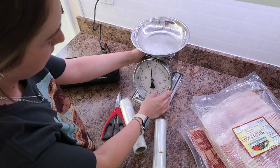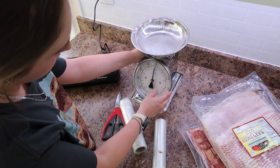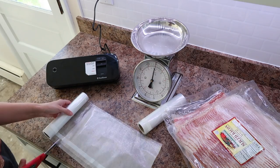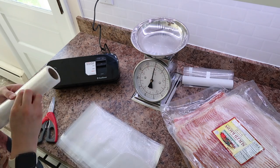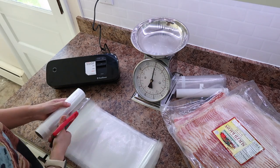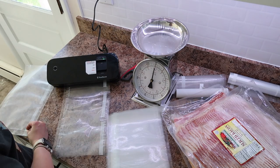Alright, back to prepping. I've been using this scale — it's not digital, but you do need to adjust it back to zero every time you weigh things on it to make sure it's accurate. It has a little piece on the bottom you can turn to adjust it to zero when there's nothing on the scale. The first thing I did was cut my bags to the length I needed and seal one end before putting the bacon inside.